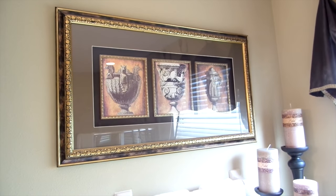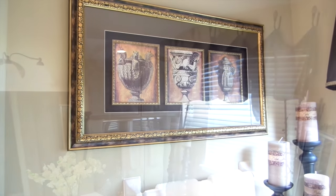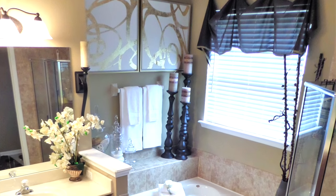Over my bathtub area, I had this print over the tub. To freshen up the space, I thought these pictures would look amazing in its place.